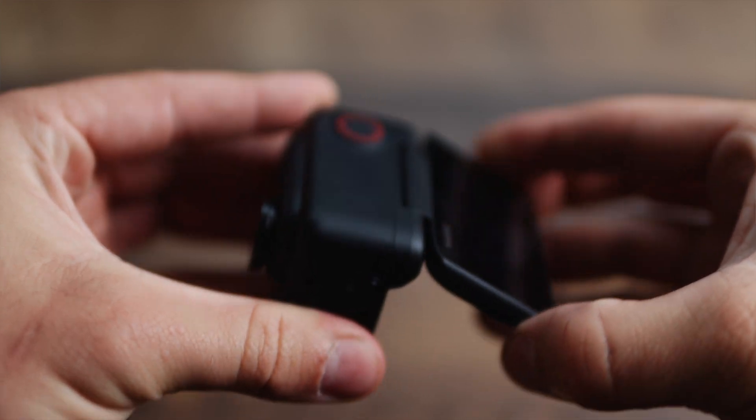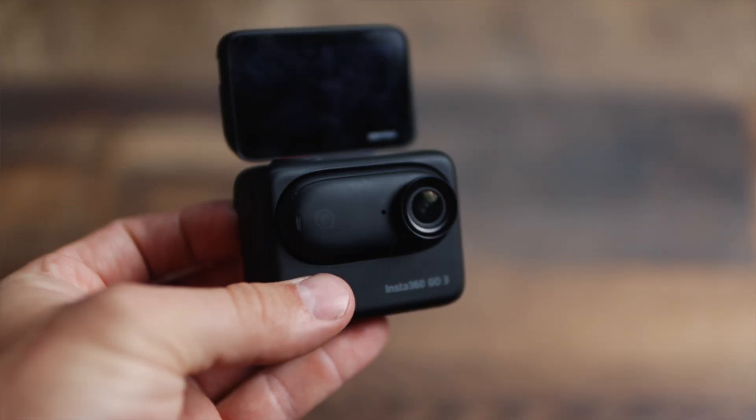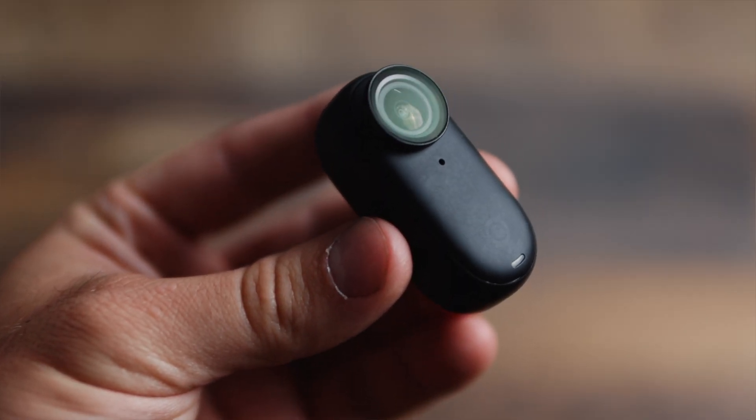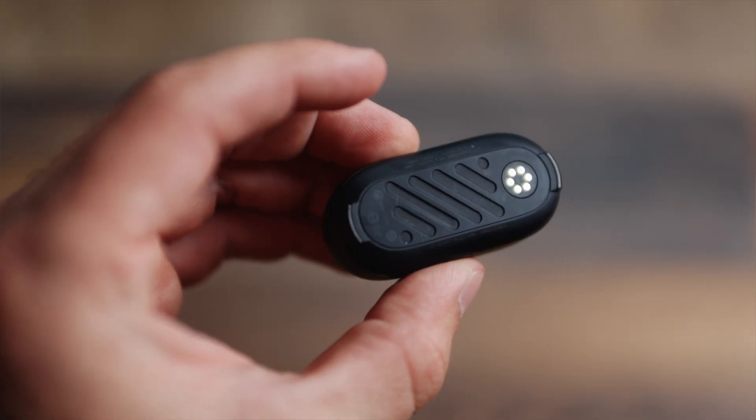That touch screen is also a flip-up screen, so if you were going to do any vlogging — put it on a selfie stick and go down the ski slopes — that little flip-up screen is super handy. That is basically everything on the camera itself. The action pod is not waterproof, but the camera itself is waterproof. You could just take this little camera and jump in a lake and it's not going to get ruined — of course, you don't want to do that with the action pod.